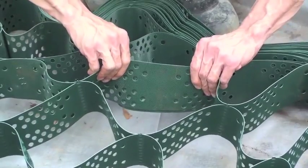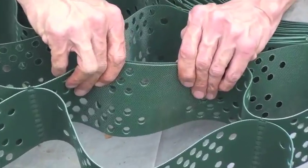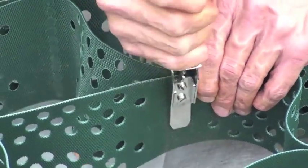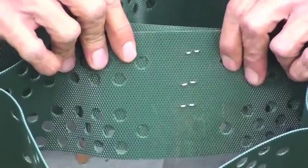To connect the top and bottom of the grid, you need to line up the engineered holes. Take the staple to the bottom of the center of the cell. Staple at least 3 to 4 staples per cell.